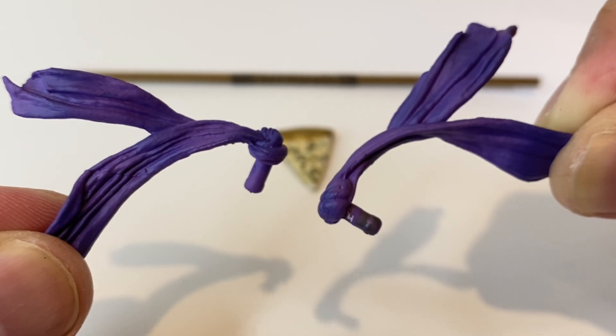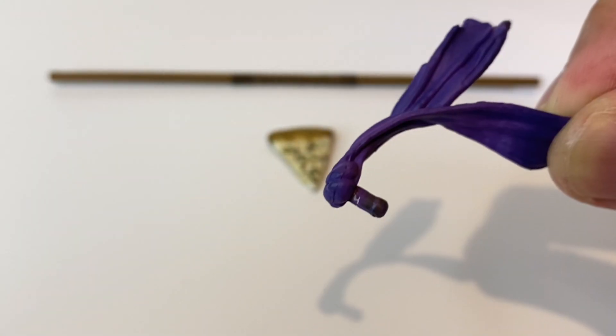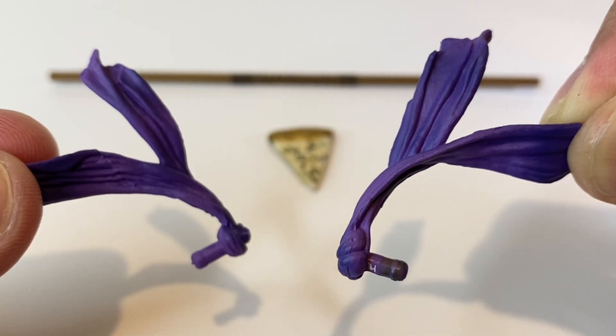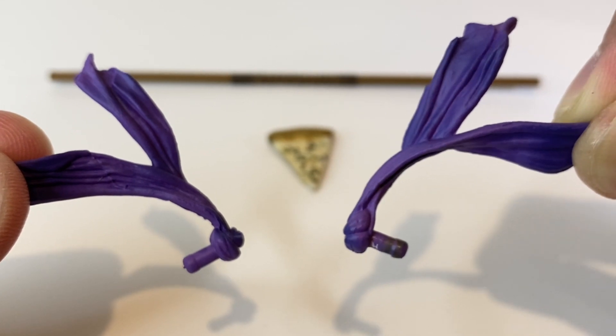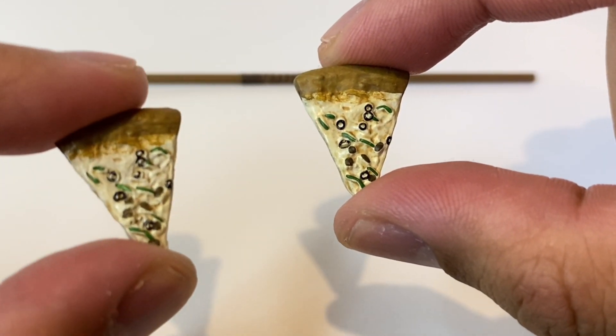Next we have these two bandana pieces that go into the peg hole at the back of his head. These look really good — I like the purple that we get here and all the sculpted wrinkling. No complaints here. Next we get the same pizza slice we got before with Leo, so the sculpt and paint apps are the same.